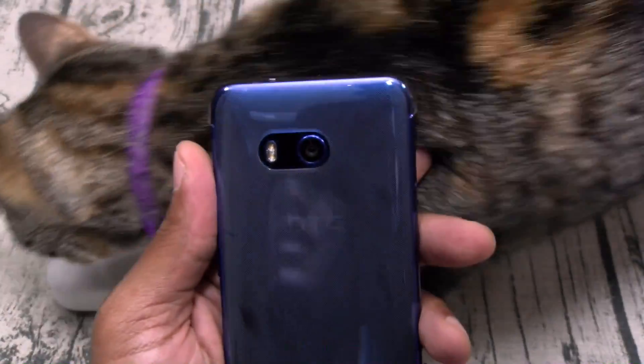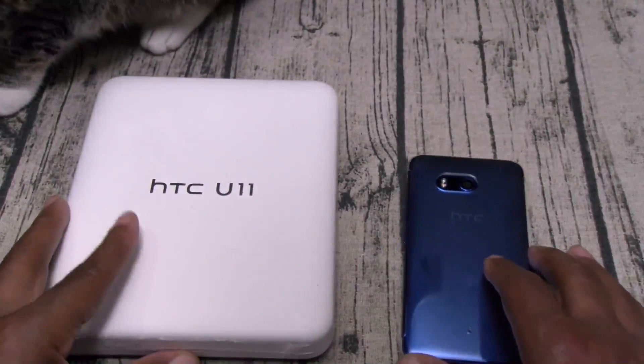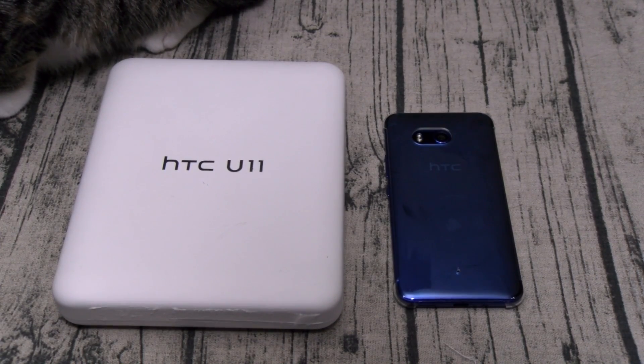Guess who's here — White Shoes in the building! Let me go get some ice cream because it's 90 degrees out. Hit me up in the comments, let me know what y'all want me to cover and what y'all think about the HTC U11 fresh out of the box.